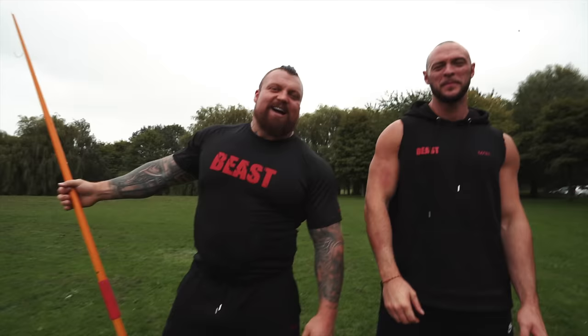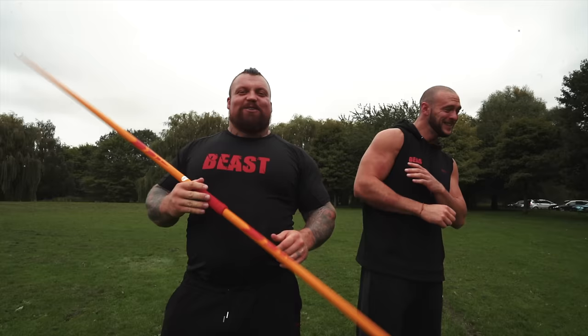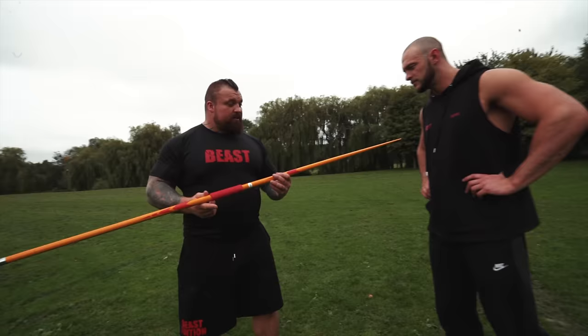Hey guys, welcome back to another video. Today with my mate Paddy and we're going to try some Olympic javelin. The weight is 700 grams, so not even a kilo. It looks big but it's fiberglass — really light, really balanced. I imported it from Germany... oh, very precisely made in China.